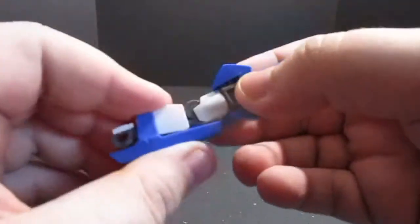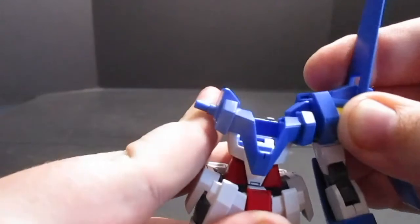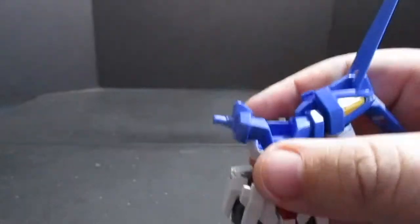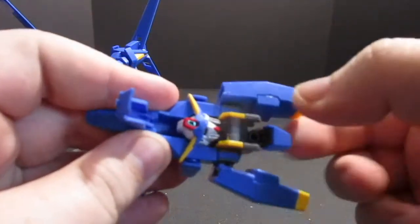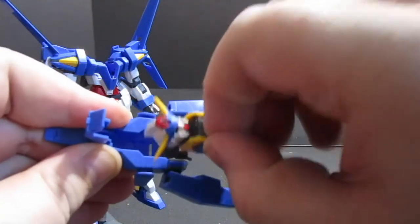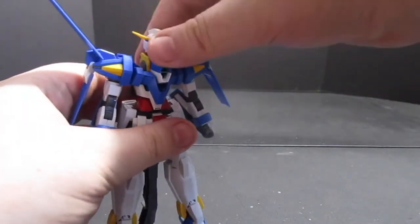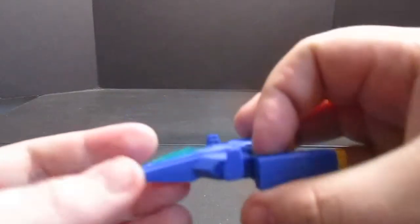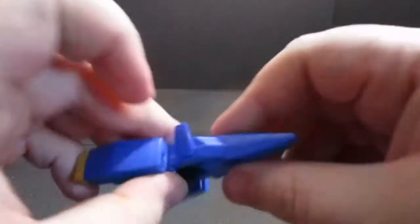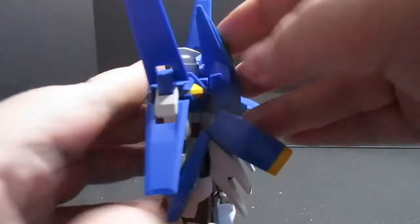Now just open up the arms, rotate the hand, and move the fins as need be. Plug the arms onto the mobile suit torso and you can see we're really starting to bulk out here — definitely reminiscent of Double Zeta. Now take the core fighter, open it up, and there's the head and the AGE System chest piece. Just flip the chest piece up and plug it in. Done. Now for the core fighter, take those fins, rotate them 90 degrees, adjust your thruster pods as you see fit, and plug the core fighter onto the back.